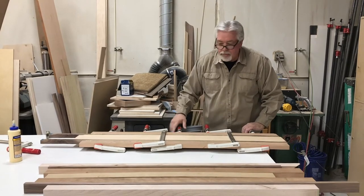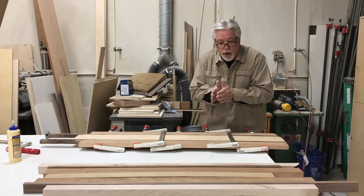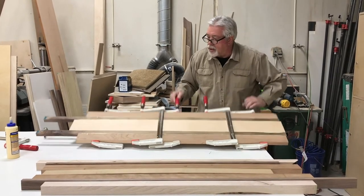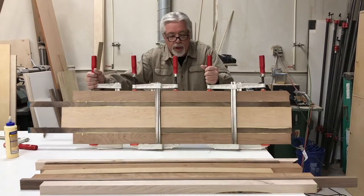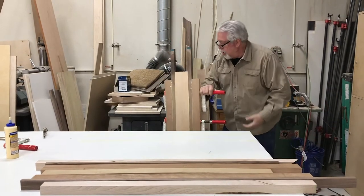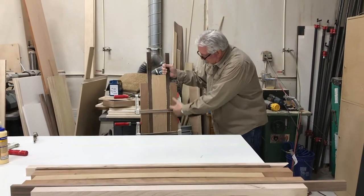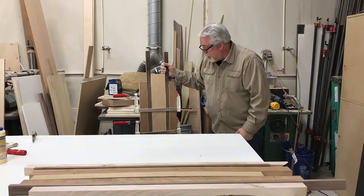By putting clamps on both sides of our glue-up we hold our board flat so that it doesn't bow one way or the other with clamps just on one side. Here's another trick: when you do your glue-up, stand it up like this so that as your glue dries it only drips down the straight line — it's easier to clean.